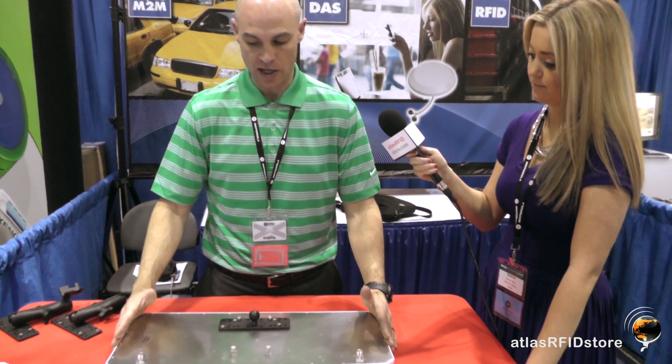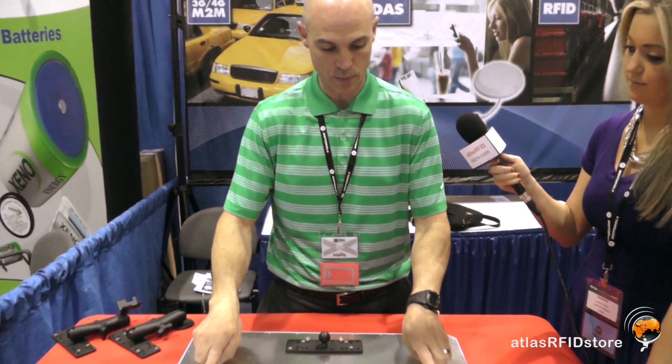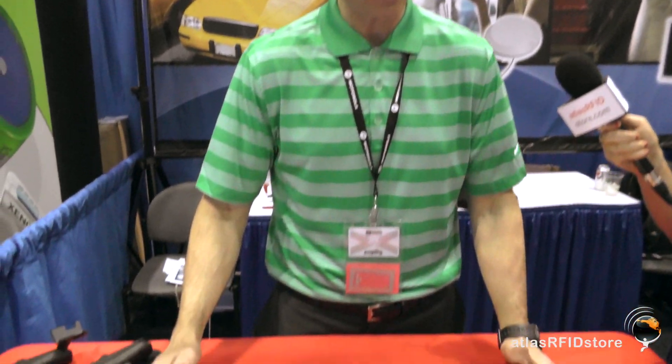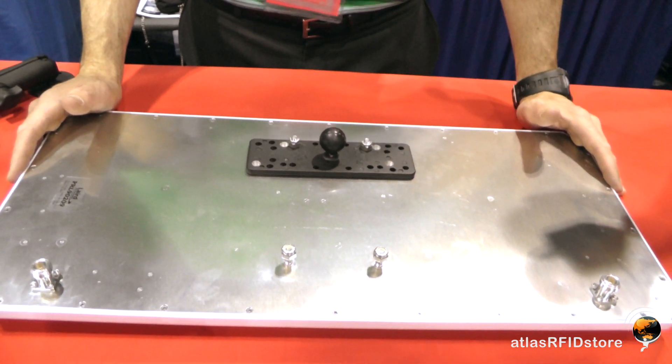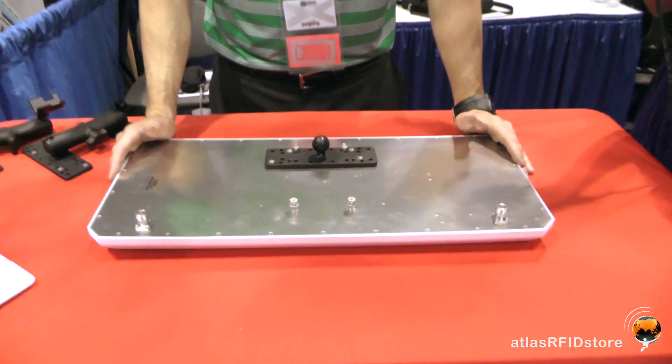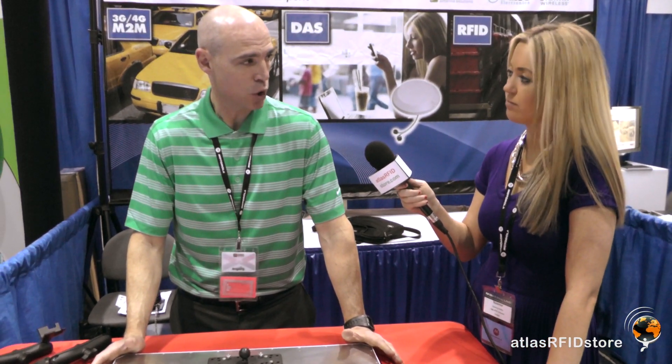The beauty of this antenna is that because it has two separate antenna elements under one radome with two separate connectors, it can operate as two separate monostatic antennas under one radome, or it can operate as a bi-static antenna. Bi-static antennas are tough to come by — for example, the new Motorola FX9500 reader can be operated in bi-static mode, but there are very few antennas out there that can operate as a bi-static under one radome. This antenna can do that.